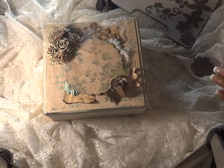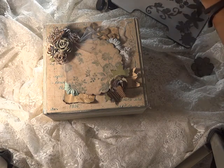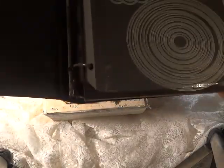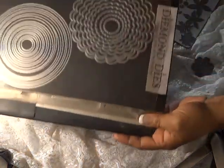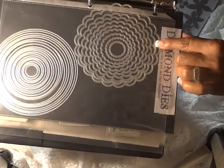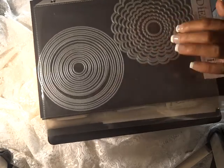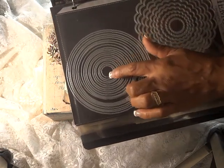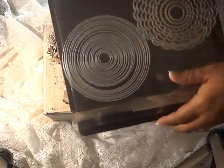Another die I used was the Scallop Circle — the scallop circle right here. This is a set of ten. And then the circle die, which I didn't use but wanted to show you because it usually goes hand in hand with the scallop. The circle one comes with ten and goes from half an inch to five and a half. This one comes with 20 pieces.